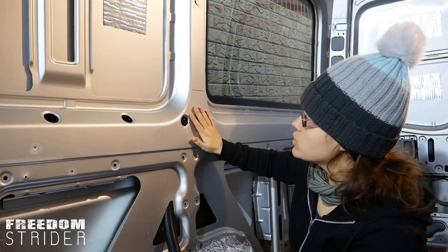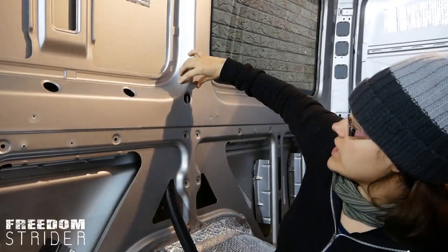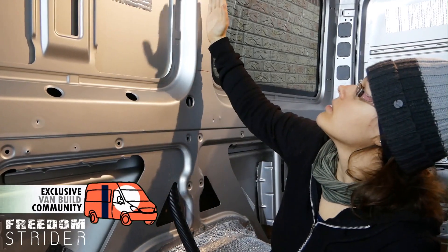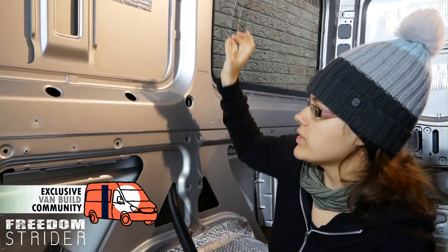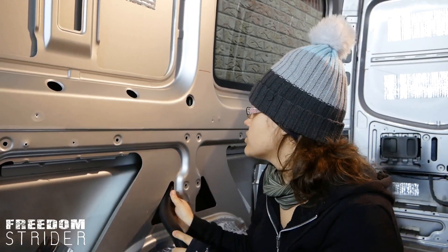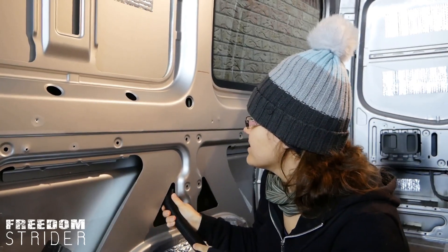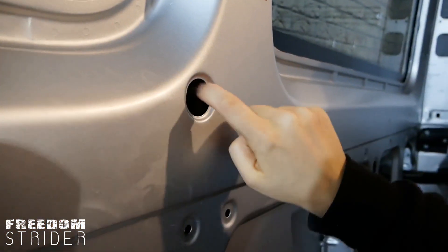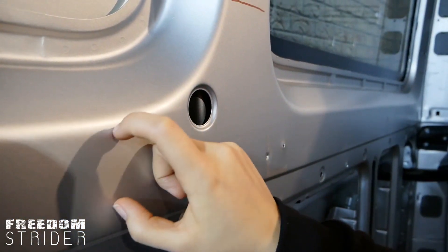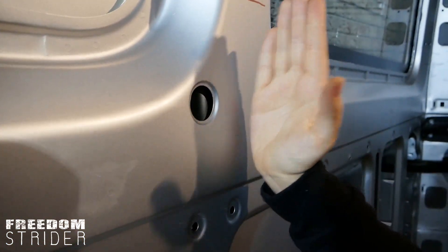We've seen people run their conduit all the way up sometimes. However, the channel really, really thins down because there's actually a brace wall here that thins it. If I try and just push it in... it's definitely not going. So that wall here also means that you can't run it through this cavity, because there's a nice big cavity here, very open, until you reach these braces, and you can't drill through these braces.